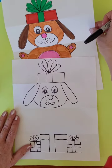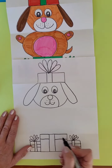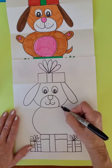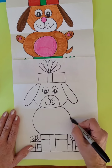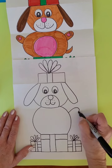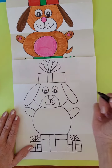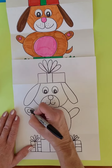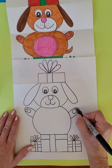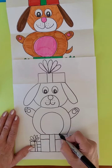The body is going to curve around and connect into the package. There's the bottom of the package, and then the body curves around on each side. We're going to put a little curve for the paw, draw a little paw print, a circle for the belly, and then a little tail.